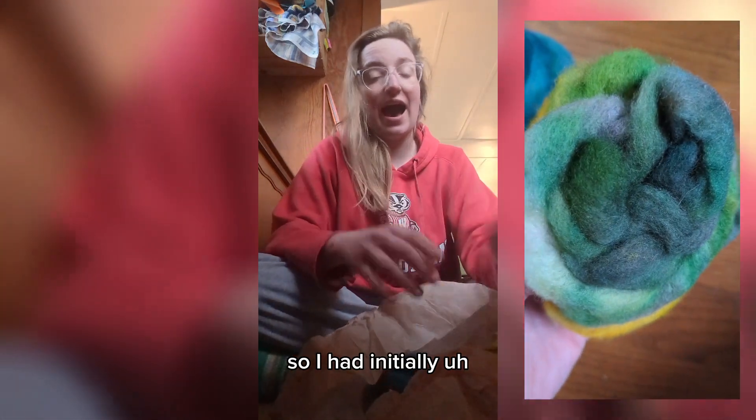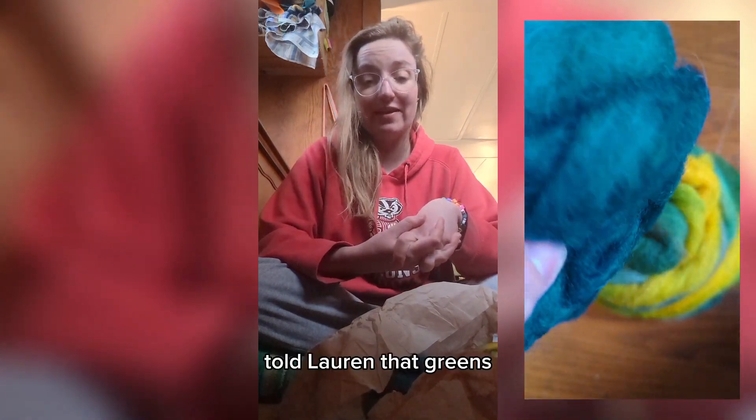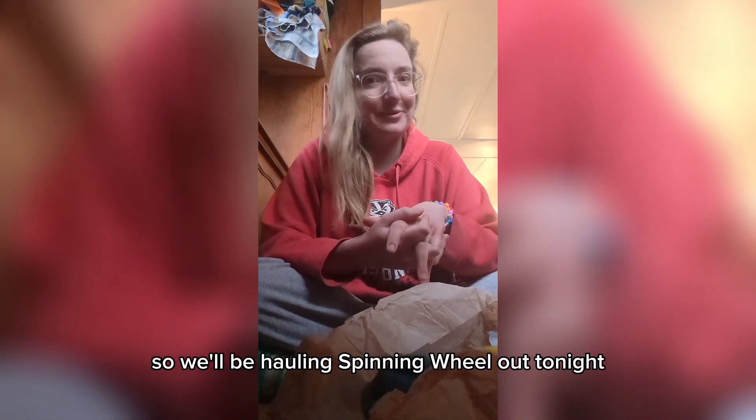I had initially told Lauren that greens and dual tones were my favorite colors, so this is like extra special sweet. I want to spin immediately now, so we'll be hauling the spinning wheel out tonight.